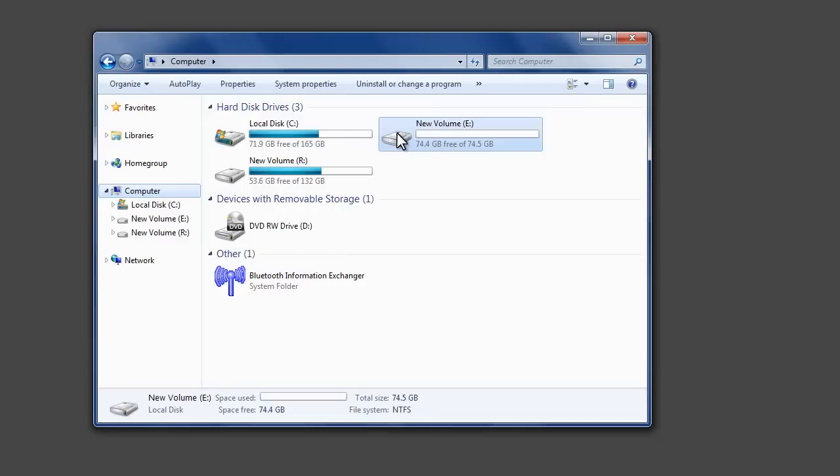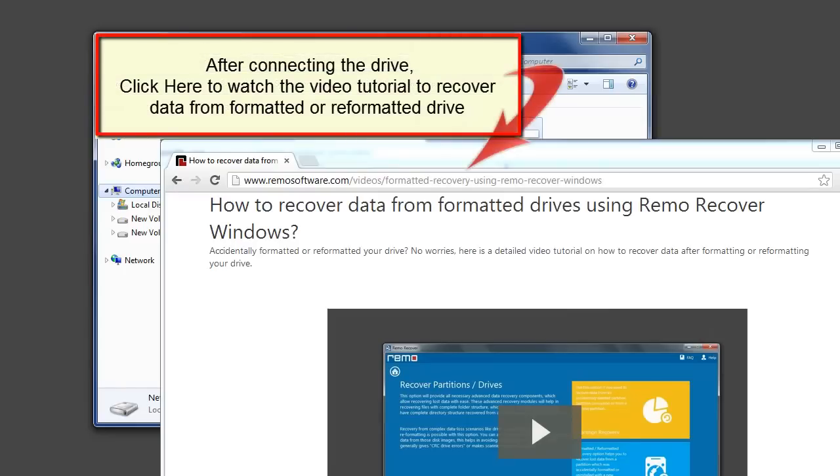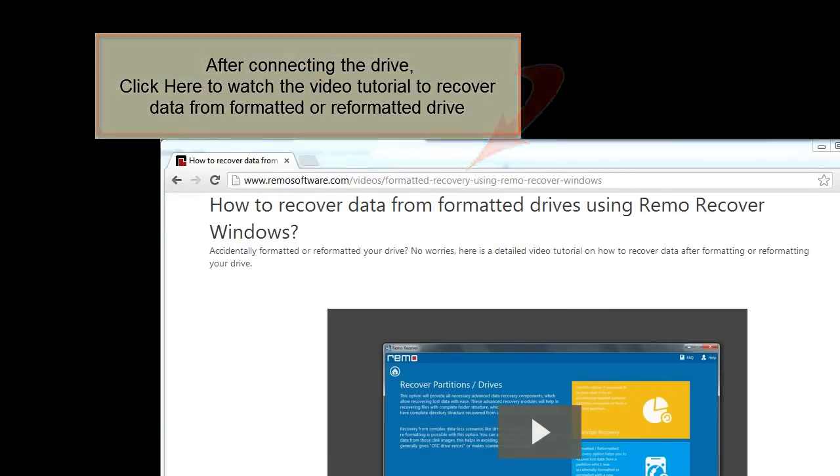This is a formatted hard drive, which is connected externally to the computer. Now click here to watch this video tutorial on how to recover data after formatting the drive. Stay tuned.